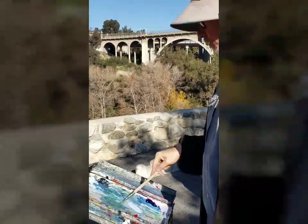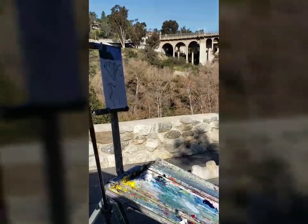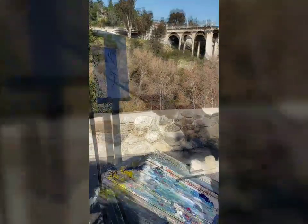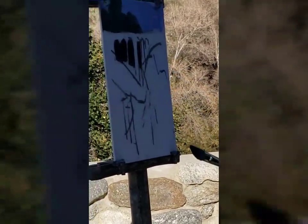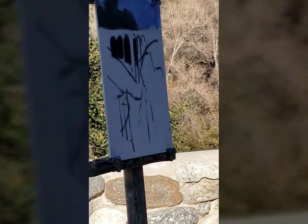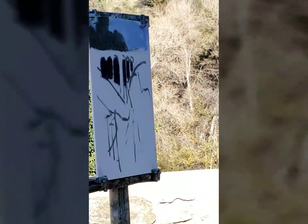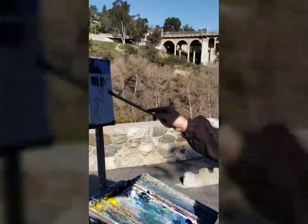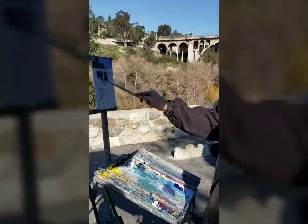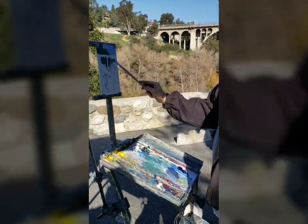Let's just get something sort of ballparked in there first, and then we'll refine. Pretty dark value-wise. I might want to lighten them up as they get toward the bottom there, a little bit more. I'll shoot some little values behind it too — some backlit things right there.